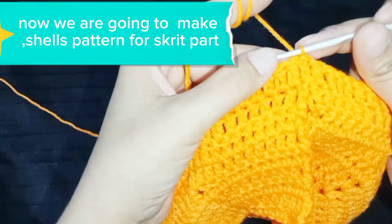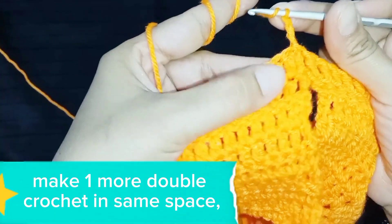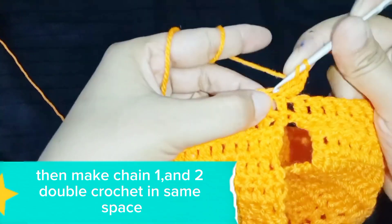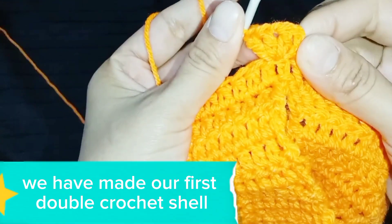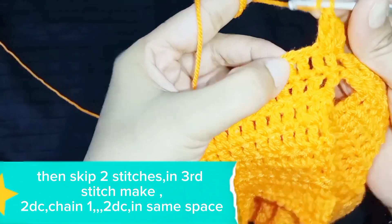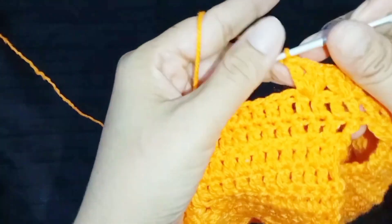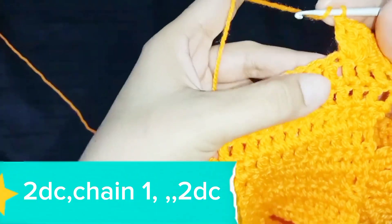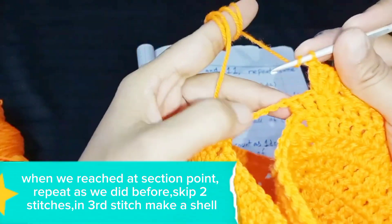Now we are going to make a shells pattern for the skirt part. Row 10: start with chain 3 — that's our first double crochet. Make 1 more double crochet in the same space, then make chain 1 and 2 double crochet in the same space. We have made our first double crochet shell: 2 DC, chain 1, 2 DC. Then skip 2 stitches, and in the 3rd stitch make another double crochet shell. Repeat this shell pattern all the way around.